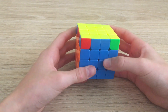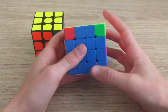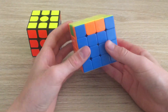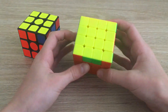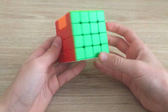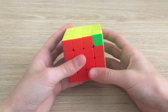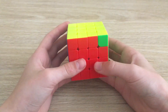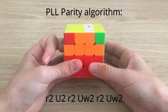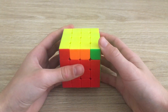You may also get PLL parity on the 4x4 — an impossible position that can't occur on a 3x3. It's a bit harder to recognize, but if you follow your beginner steps for the last layer you'll realize it's not working. You might get two edges directly swapped, or two corners swapped — both impossible on a 3x3. To deal with these cases, use this parity algorithm: slice twice in the middle right layer, U2, slice, wide U2, slice, wide U2, then U2. Now this position is solvable on a 3x3.